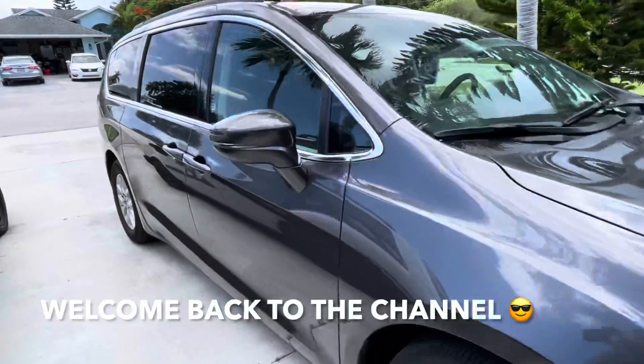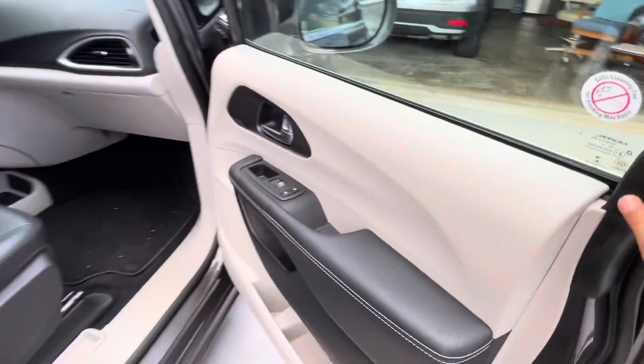Hey guys, welcome back to Fixing It. Today I'm going to show you how to remove the door panel on this 2022 Chrysler Pacifica.